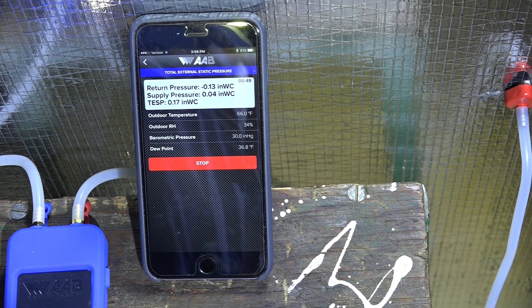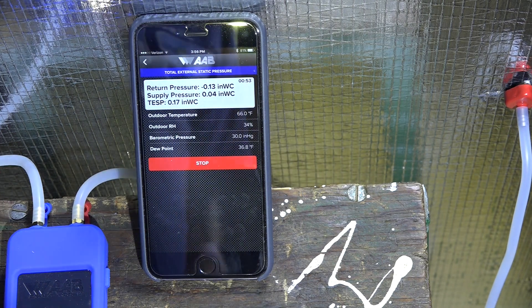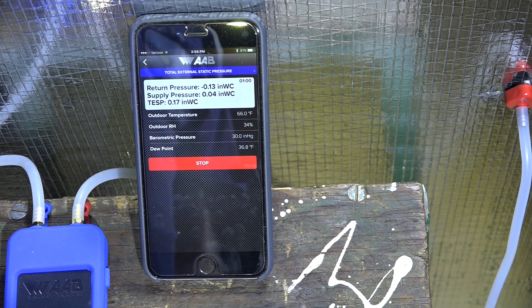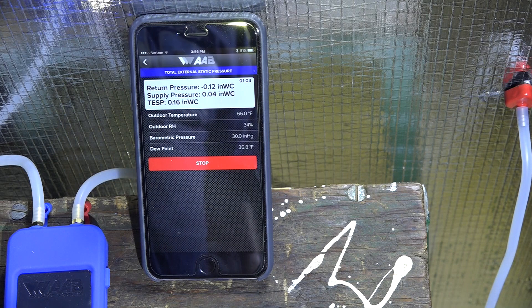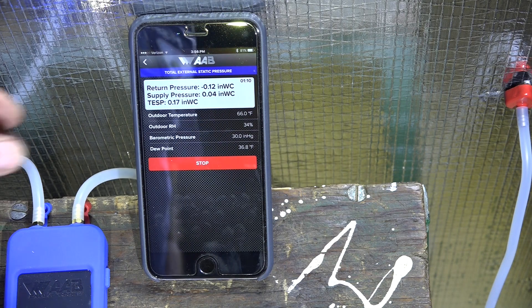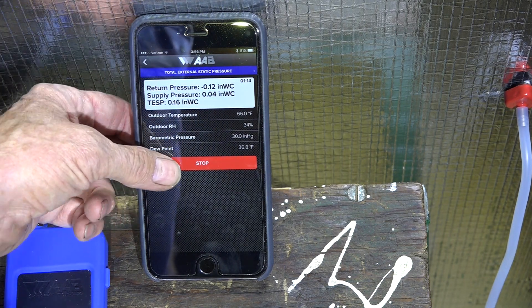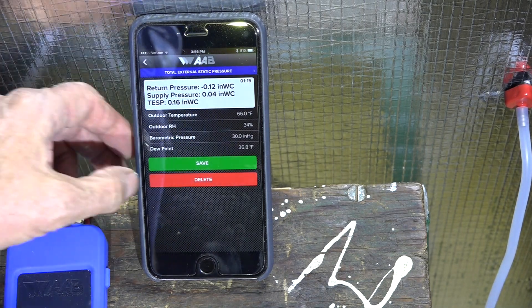Now I've got a reading on there. Notice I had a one-point-something reading earlier that was a little out of hand — I don't know what that was about — but it did settle down. Total external static pressure is point one seven, sometimes point one six. We'll call that point one six.